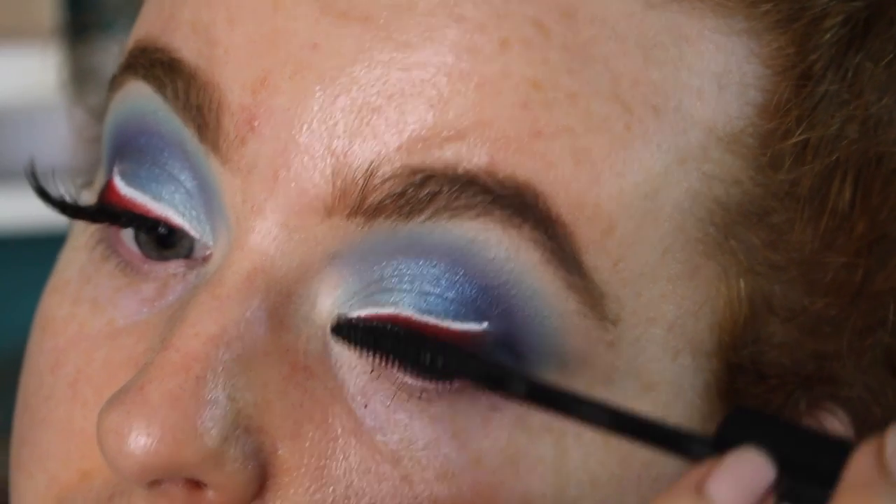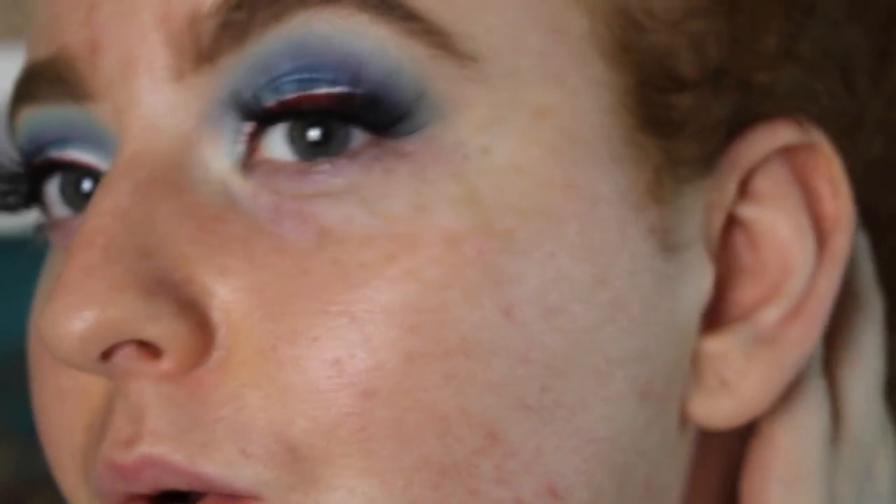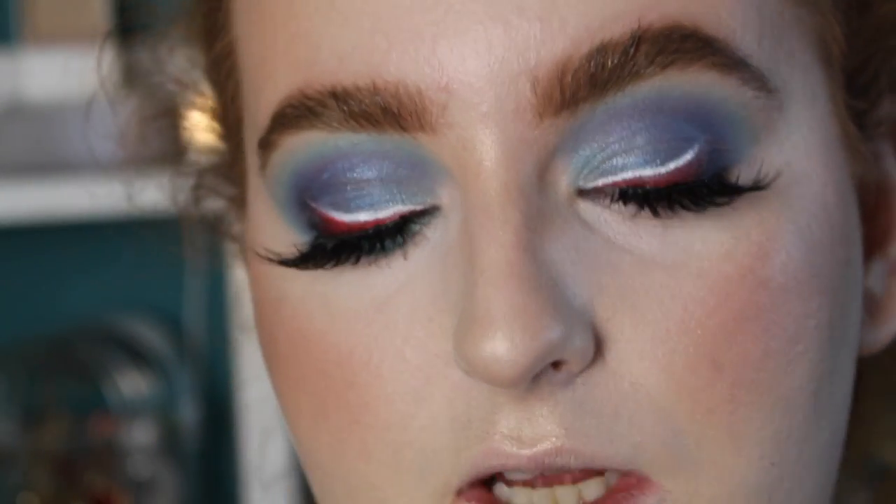I'm going to apply some mascara and put on the lashes — these are Grace by Prima Lashes. I'll go do my base and everything and then we'll finish up the rest of the eye look.